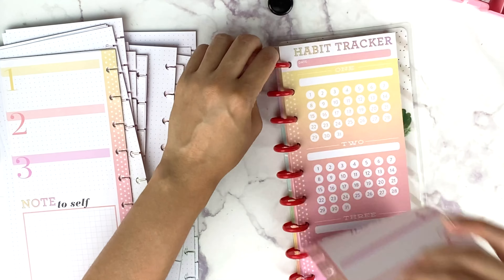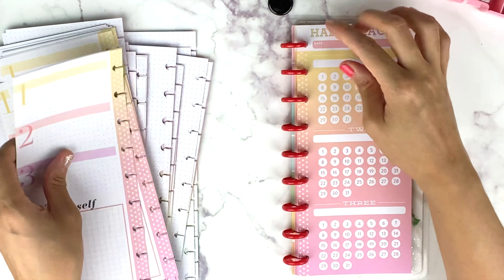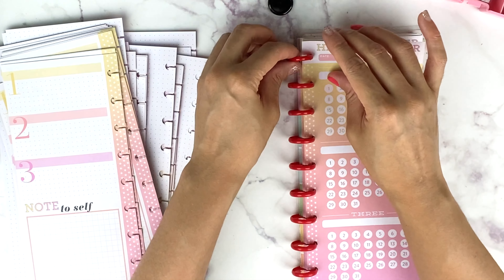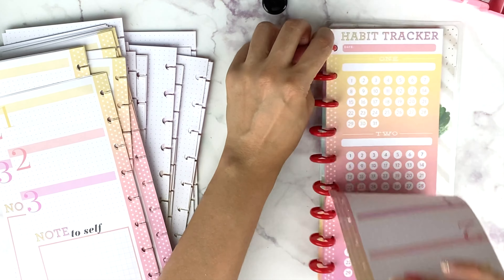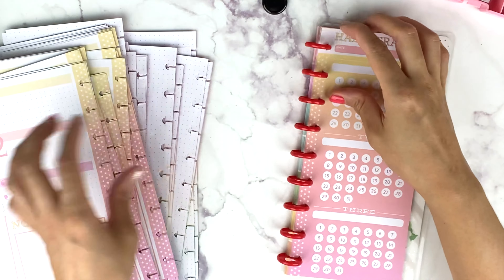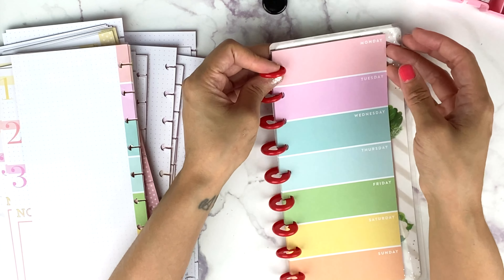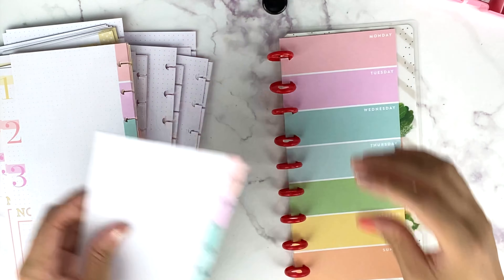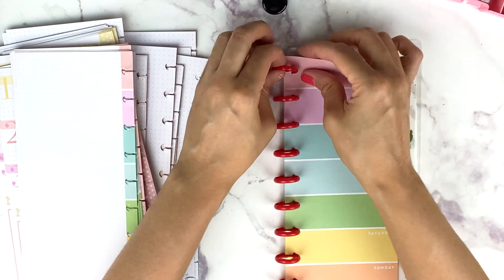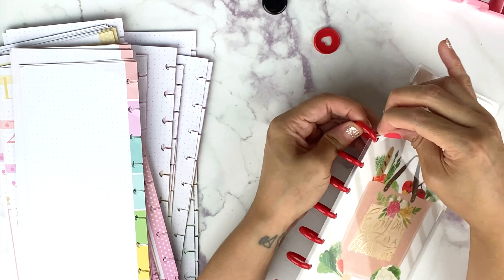This one is a habit tracker I got on Mercari, which is great. I'm not currently using one because I have more than three habits I need to track. Mercari is a great way to buy happy planner stuff really cheap and find things they don't sell anymore. I love these — they look like paint swatches.